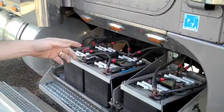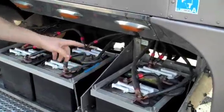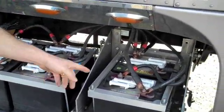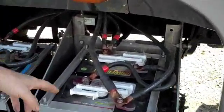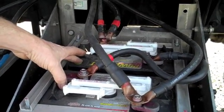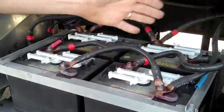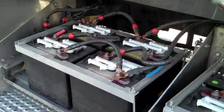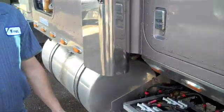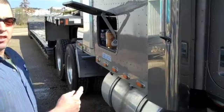Right here, this is the muscle of the auxiliary battery system. I've got six golf cart batteries here. Each one of them is six volt. I combine two of them to make 12 volt — that's called in series. And then I parallel them with three other banks, and that bumps up the amp hours. So all total, I have 630 amp hours, and that feeds this system back here.